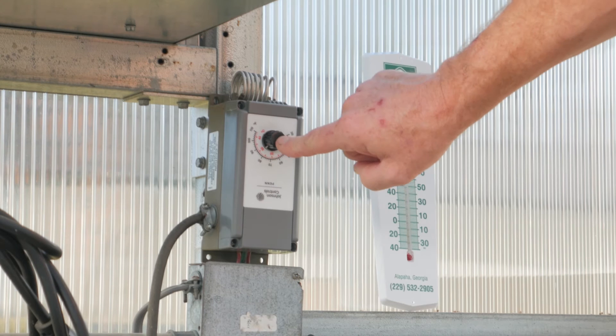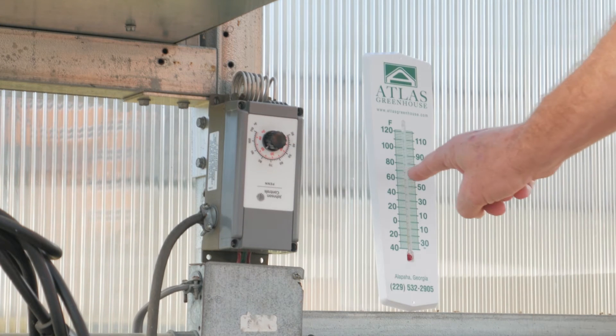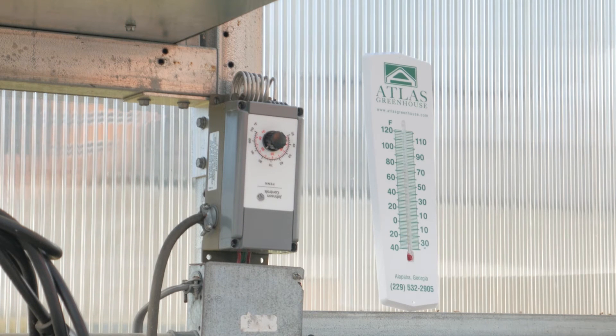Now you will check the degrees on your thermostat, which is at 82, and our thermometer is reading 81. This thermostat is in calibration.